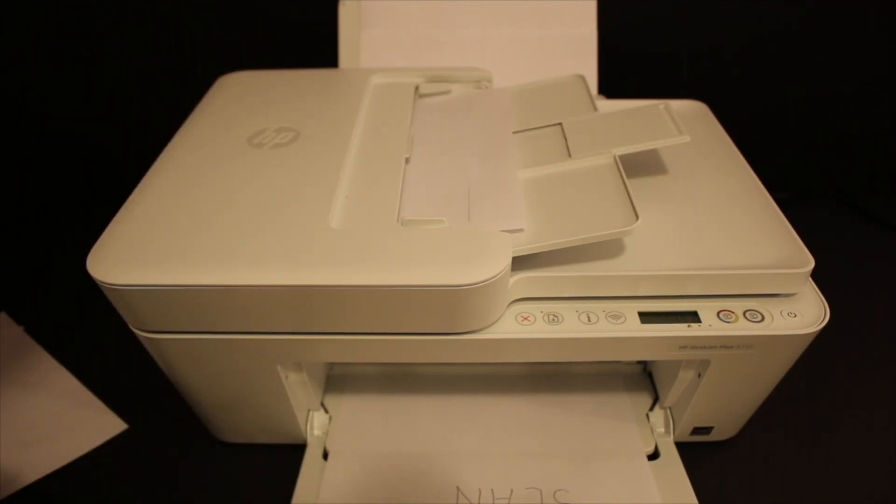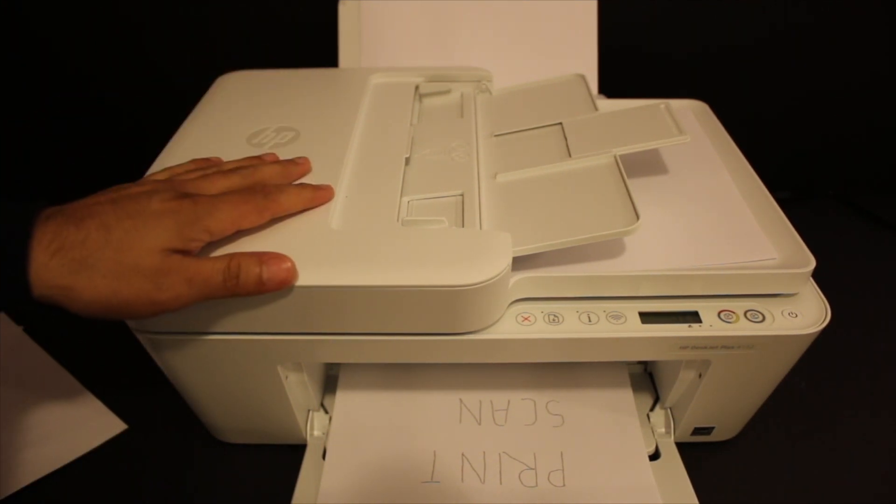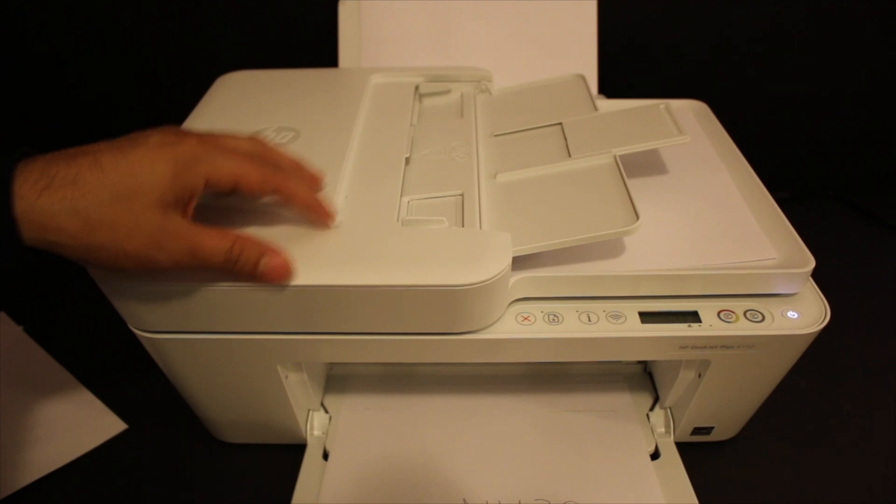The top feeder tray takes the sheet and then starts to copy. That's how we can use this printer for initial setup, and we can also do a copy test as shown here.